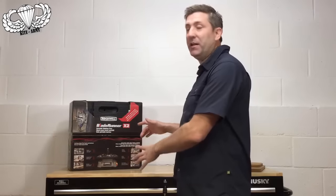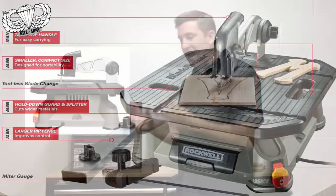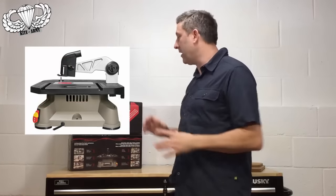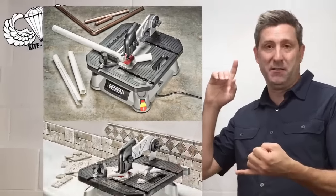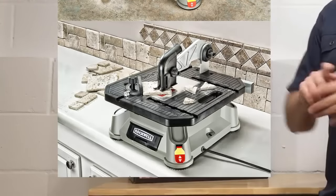Before I do that, let me tell you really quickly about the Rockwell Blade Runner. They've done an awesome job — if you know anything about Rockwell, what they do is they take normal tools, ramp them up, twist them around, and come out with an awesome product, and that's exactly what they've done here. It weighs like 10 pounds, it's super portable, sets up super fast, and it can cut almost any material — wood, steel, copper, PVC, pipe, tile. It can do it all. So it's a super versatile tool.